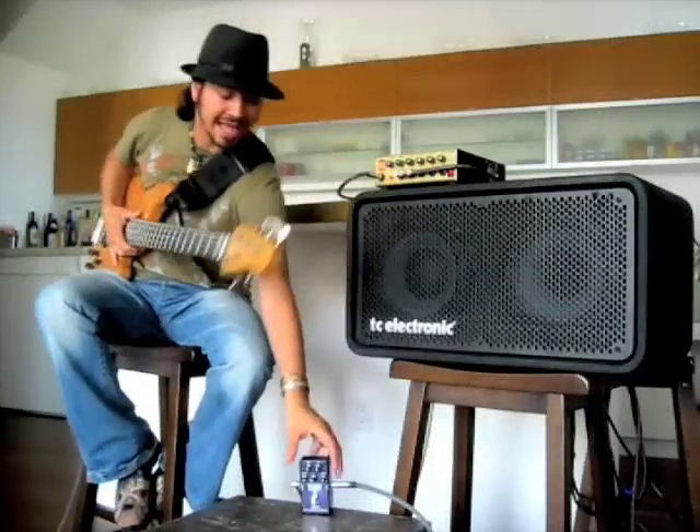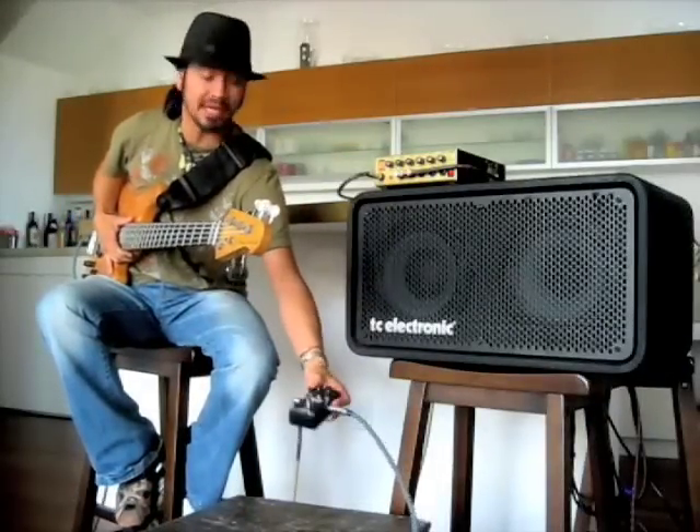This is the new MXR M82 Bass Envelope Filter. Let's give it a listen.